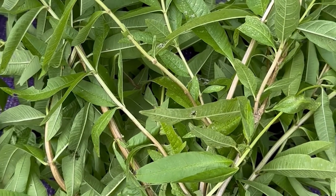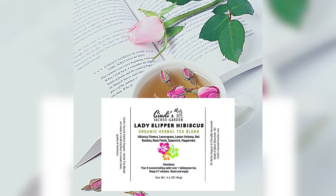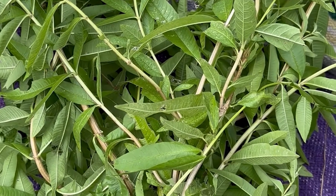We'll be drying some of this for — I think it's our lady slipper tea. We use the lemon verbena in there, so it'll be coming from our garden and it will impart a much more beautiful lemony flavor in your tea.